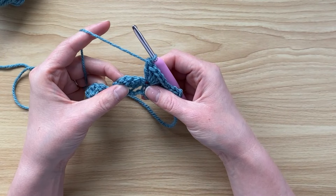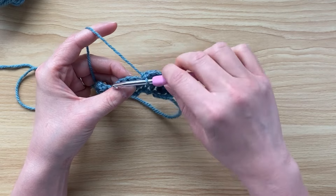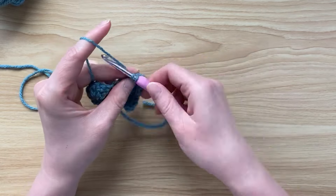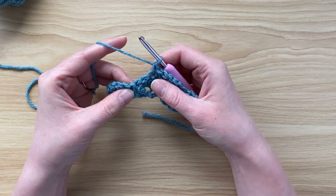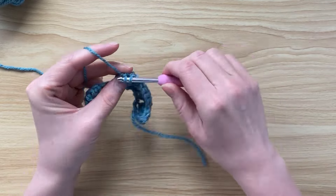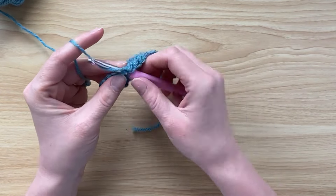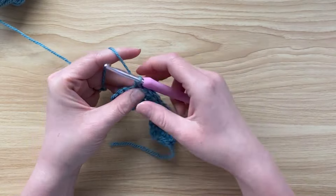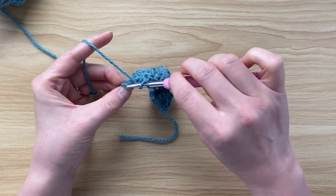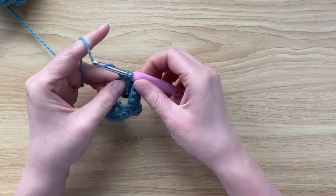Find the middle double crochet from the shell in the previous row — the third stitch from where you are — place a single crochet, skip two, and then into the top of that single crochet do five double crochets. Again single crochet into the middle of the previous shell, then place three double crochets into that last single crochet to end row two.